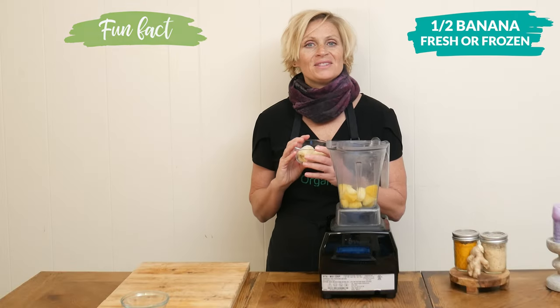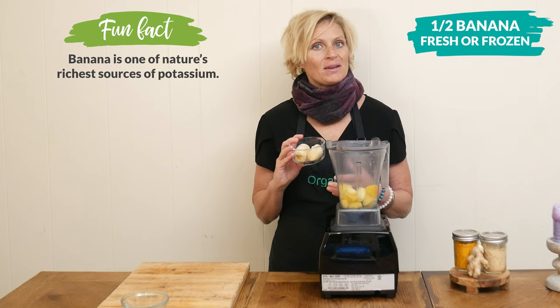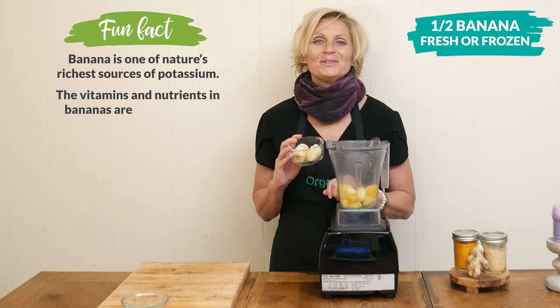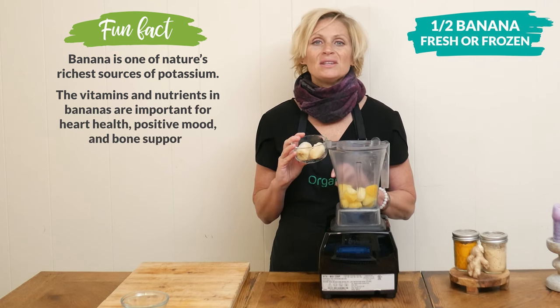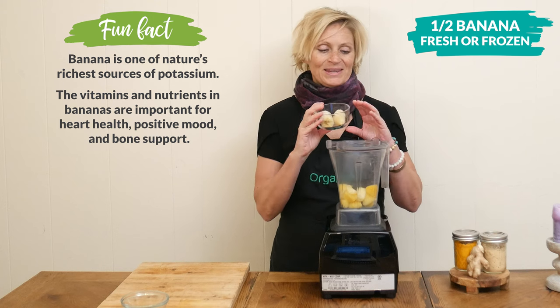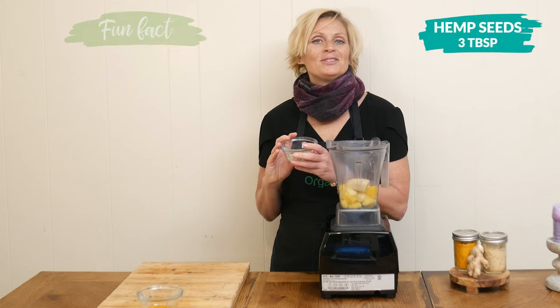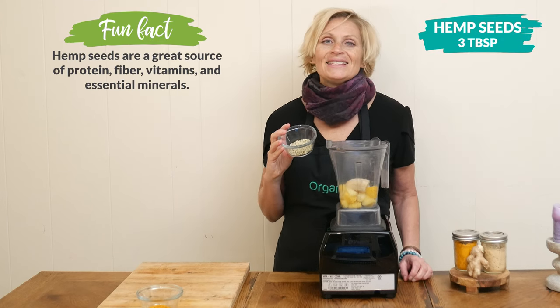Next we have one half of a banana, fresh or frozen. Bananas contain potassium, magnesium, and dietary fiber. If you don't eat bananas, totally fine — you can substitute this with one half of an avocado, just know that your smoothie isn't going to be quite as sweet.